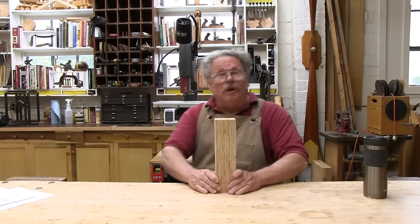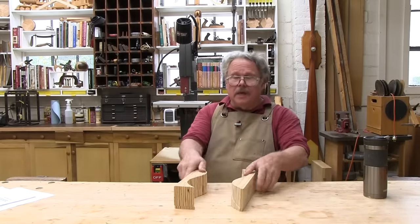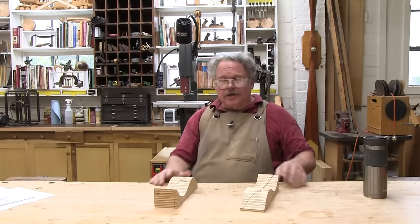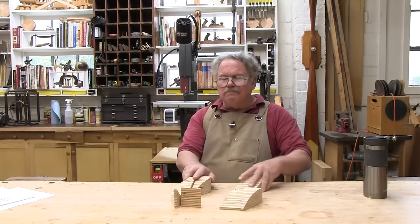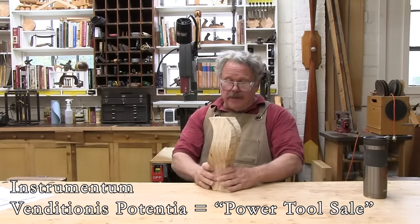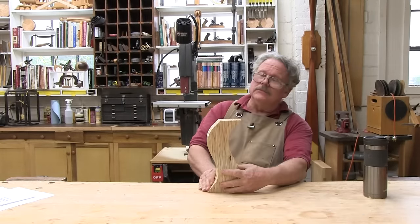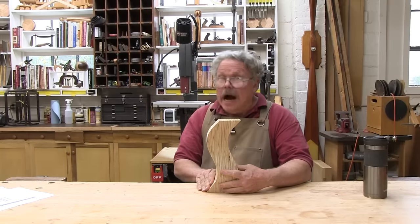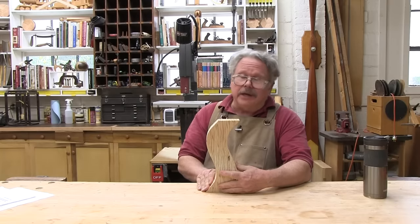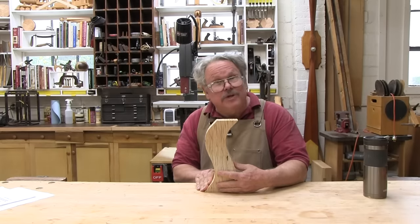Many of you have seen Bandsaw Magic, a short that we posted. I take a block of wood, make a few bandsaw cuts, utter those magic words — Instrumentum, Benditionis, Potentia — and suddenly that block of wood becomes very interesting. Not a few of you have commented, 'Well, that's a great trick, Nick, but what's it good for?' Well, that's what we are about to explore.